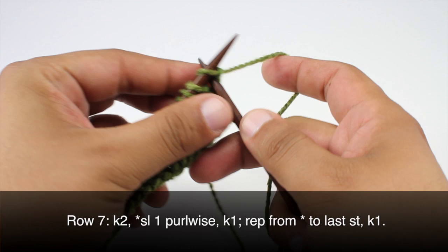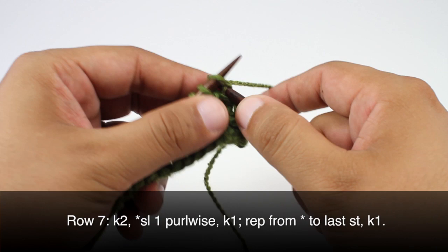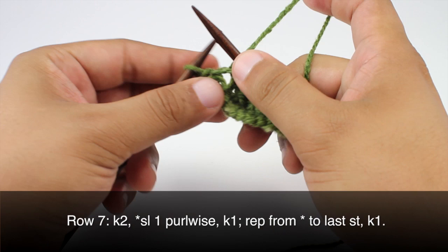Row seven: we're going to begin by knitting two. Then we're going to slip the next stitch purlwise to begin our repeat, and we'll finish our repeat by knitting one. Continue slipping purlwise and knitting one until we reach the last stitch in our row, then just knit one.